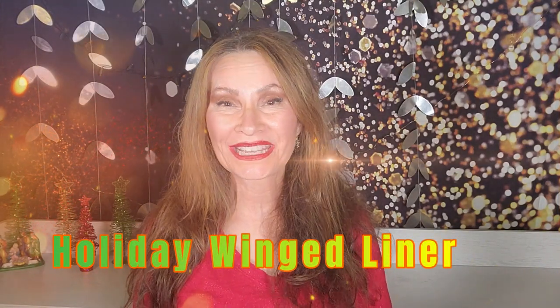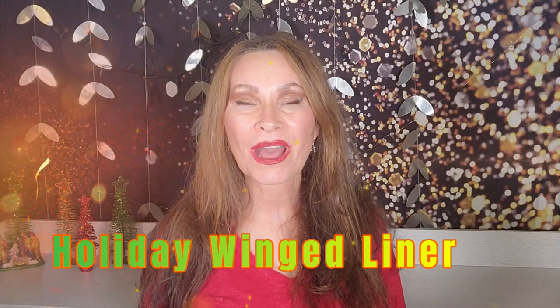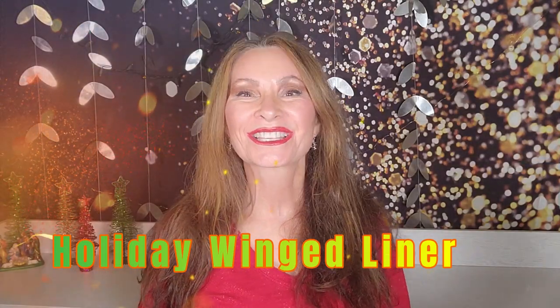The holidays are here. In today's video, we're going to do a new eye look, and I'm going to show you how to do a winged liner. So stay tuned.